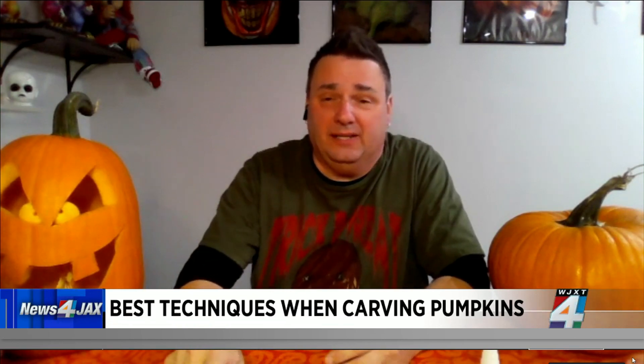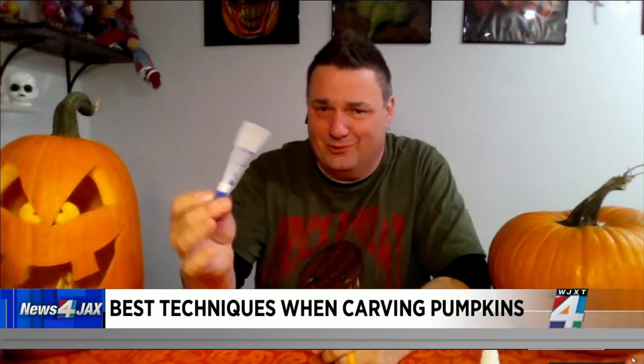One of the things I recommend doing when you're starting your pumpkin is draw it out with dry erase markers. You can wipe them off, so you can redraw it a couple of times. You can even draw it a day ahead of time if you want to. But one of the main things I use is that.